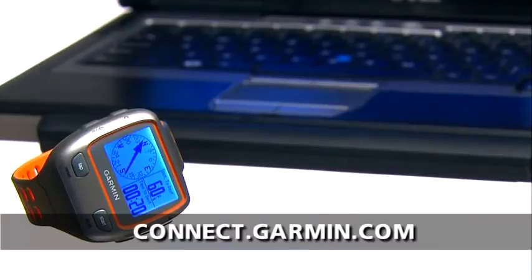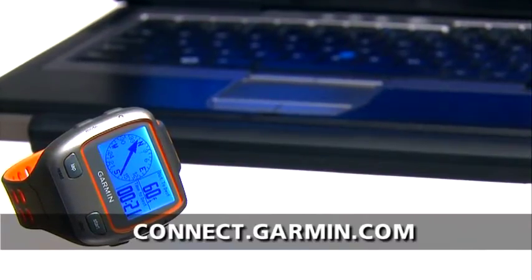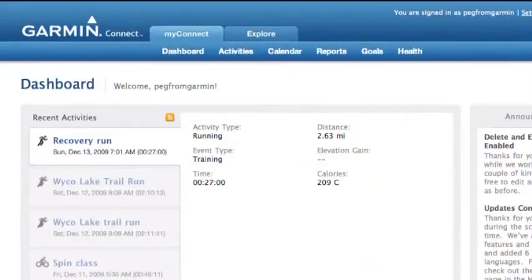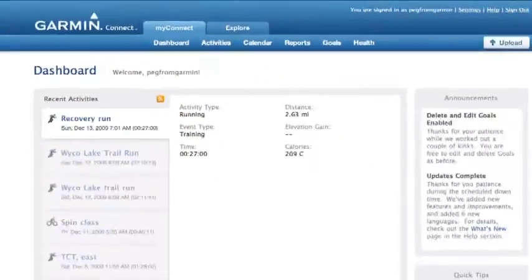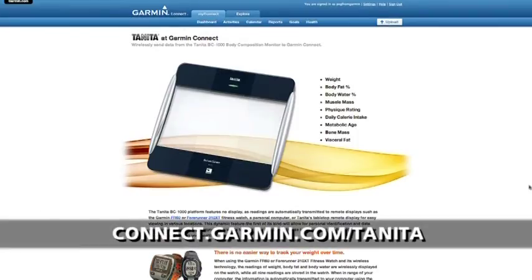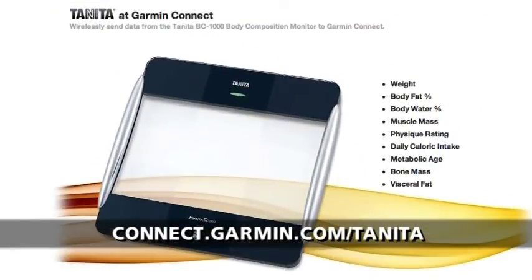But once the data transfers to Garmin Connect, our site for online analysis, you get much more. Thanks to the magic of ANT+, the data will wirelessly transfer from watch to computer when it's in range. Then you can store, analyze, and share your data at Garmin Connect. Under the Health tab, you can view your health stats and track your progress over time. For more information about using the Forerunner 310 XT with the body composition monitor, visit the Tanita section on Garmin Connect.